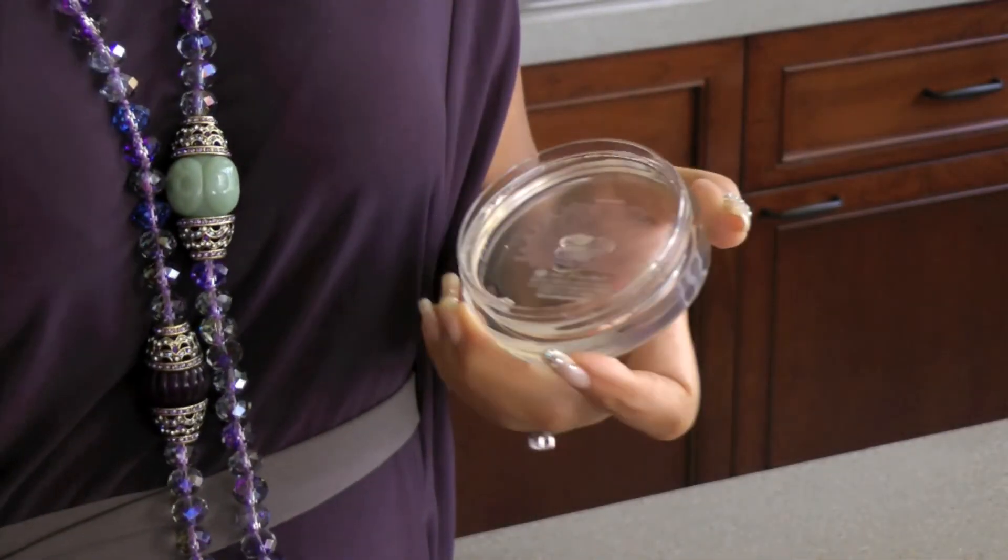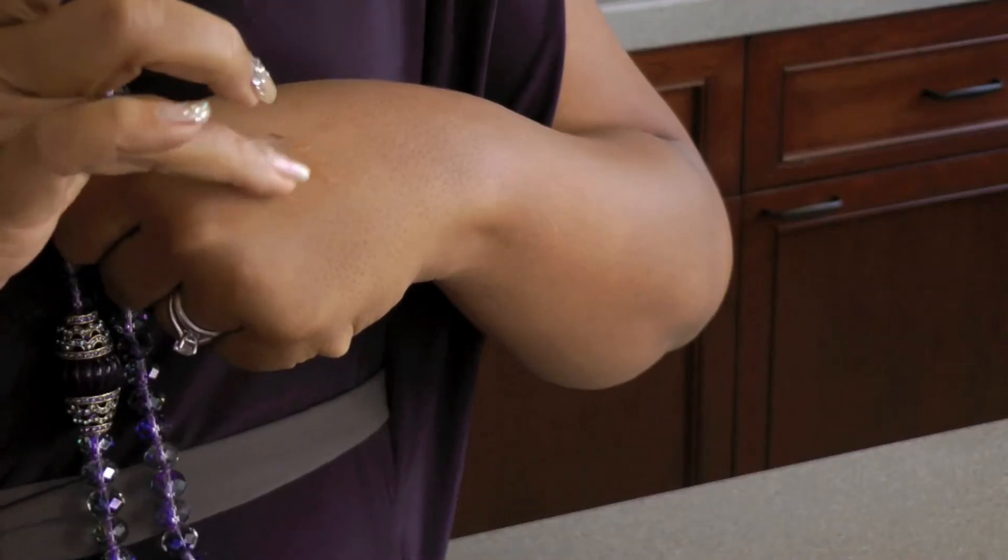The way that I like to tell people to use the Macadamia Hold and Control Smoother is to open up the jar, take a pea-sized amount, and use the back of your hand as your palette. You want to work the product onto your hand and then apply it to your hair with what you have on your fingertips.